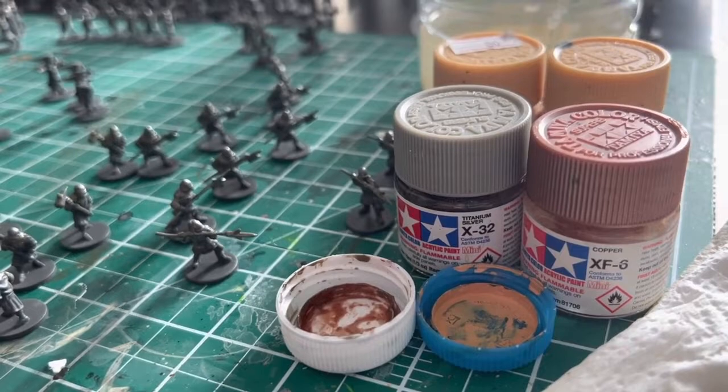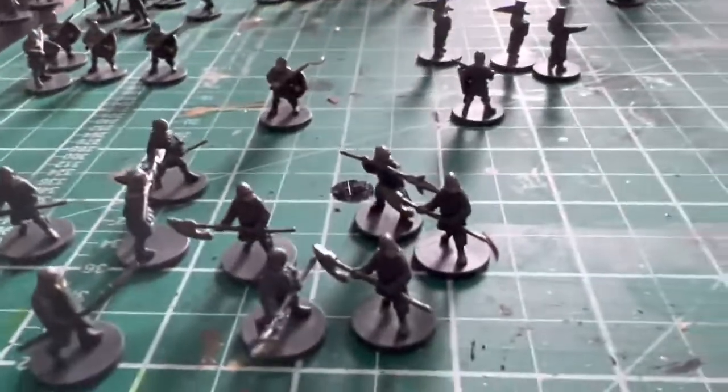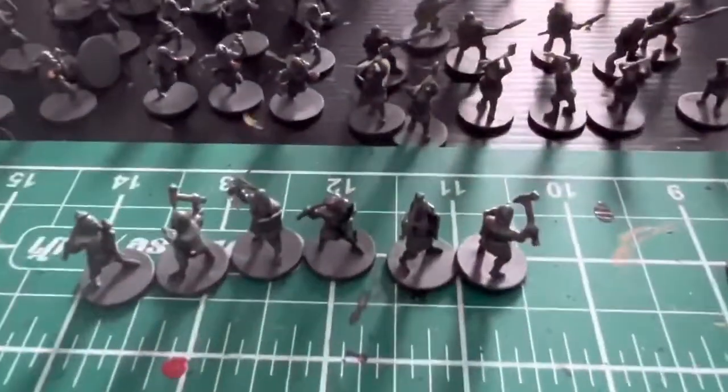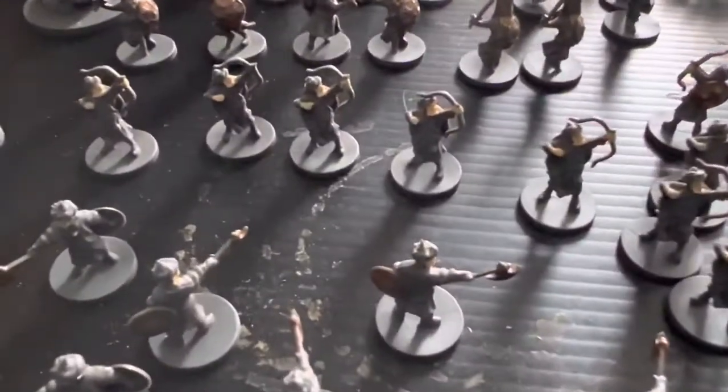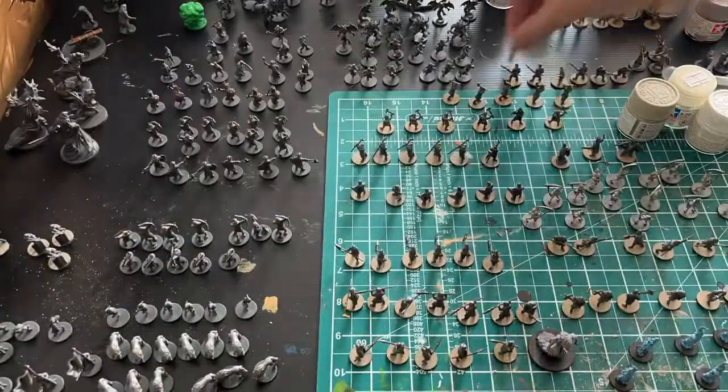I'll do the same thing using titanium silver for the swords, spear points, and armor helmets. You can see some of that silver is already on these minis, and you can see those copper shields looking great.